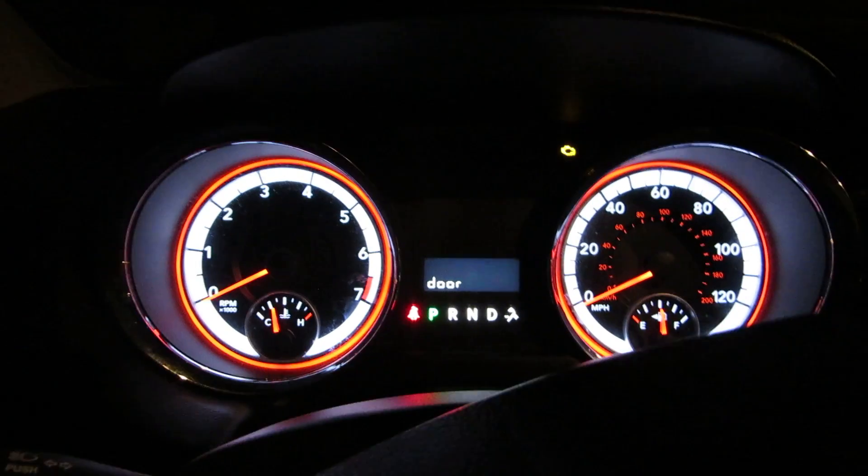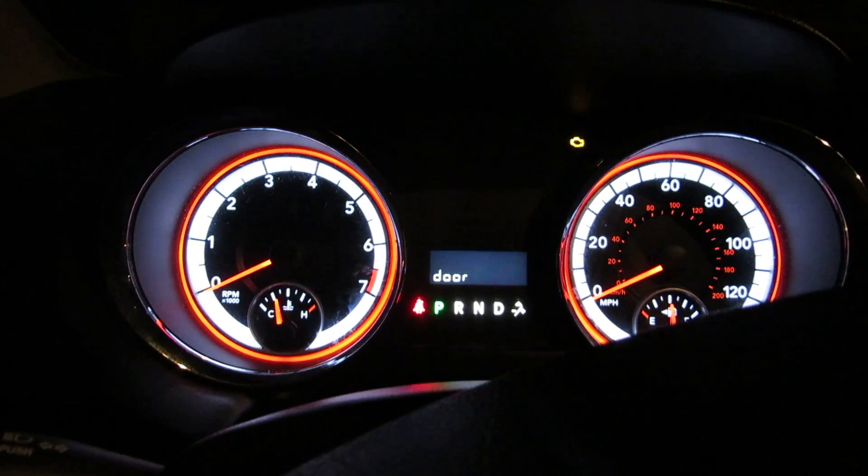Okay, we're in the Dodge van. This is part two of starting it up. This time it will be with the door open.